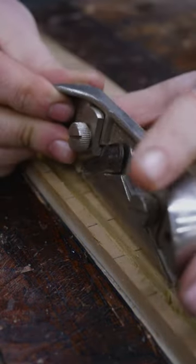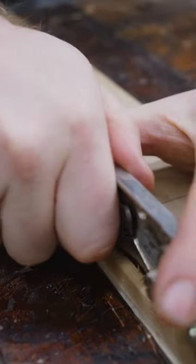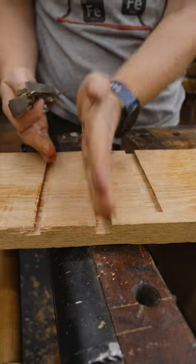This makes it nice if you're slotting something into the groove and you need it to be just a hair wider to make it fit. This also works on dados, where you want to go across the grain. You can make it slightly wider to fit that shelf in.